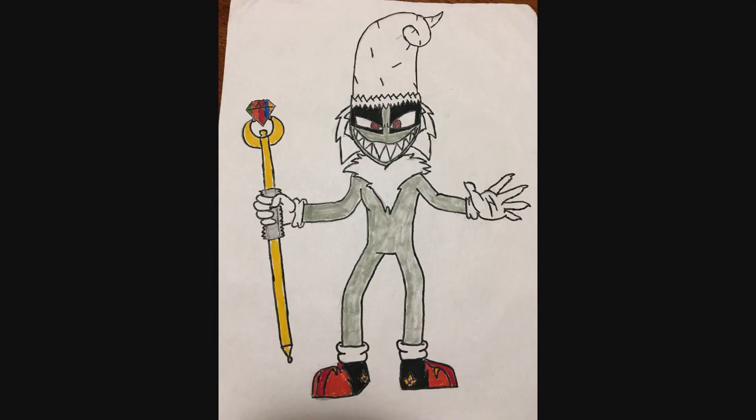Hello, my friends! This is Wake Angel 2001, coming at you with a commission for Michael. It is Overlord, his OC.